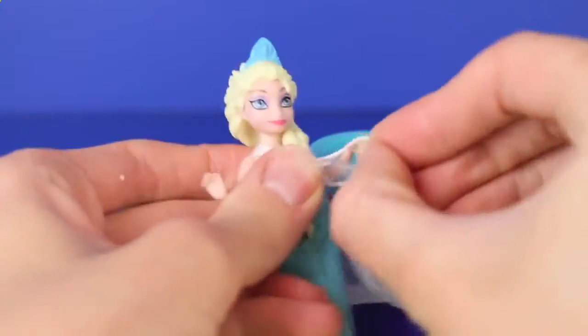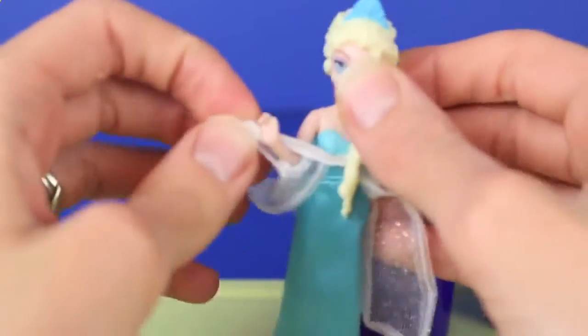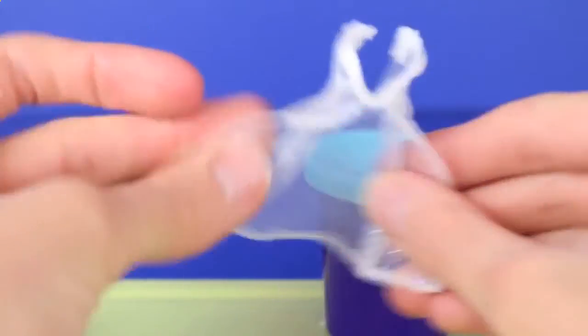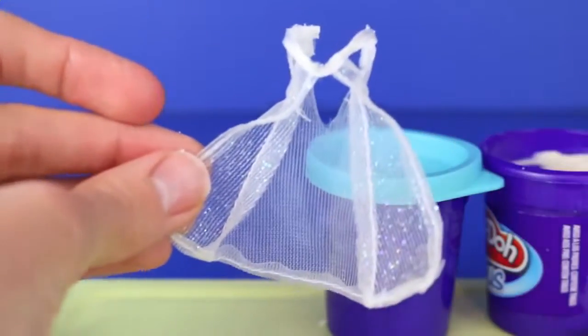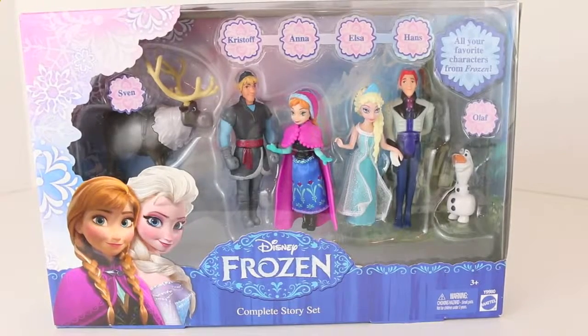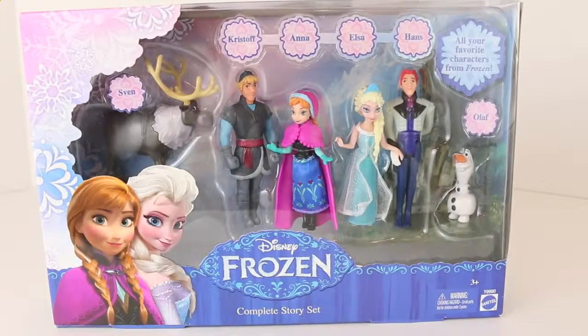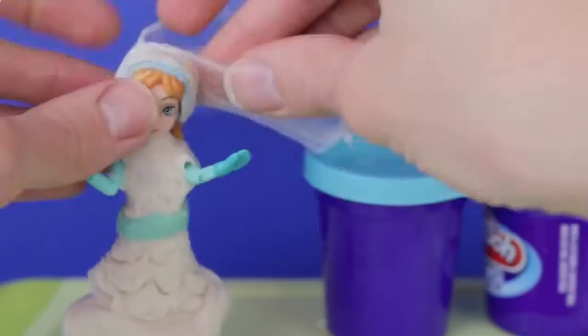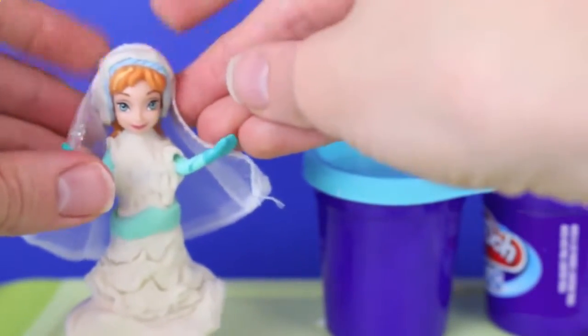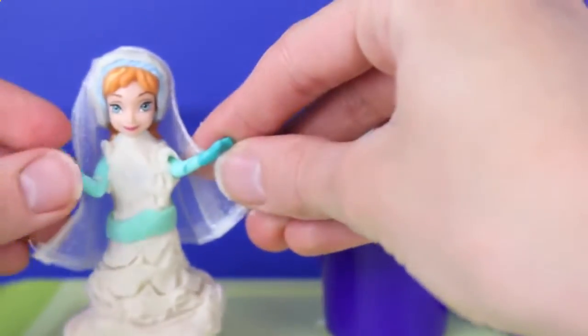For Anna's veil I'm actually going to take this little piece of clothing off of her sister Elsa — and this is actually a really perfect veil because Elsa just wears it over her dress. We don't need the skirt, and right here it already just looks like a veil. All the Frozen dolls in this wedding makeover video are from the Disney Frozen Complete Story Set that I reviewed earlier. Let's give Princess Anna her veil — and this looks amazing, you can't even tell that came from Elsa's dress at all.